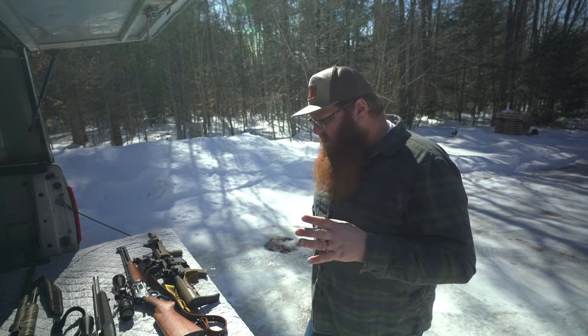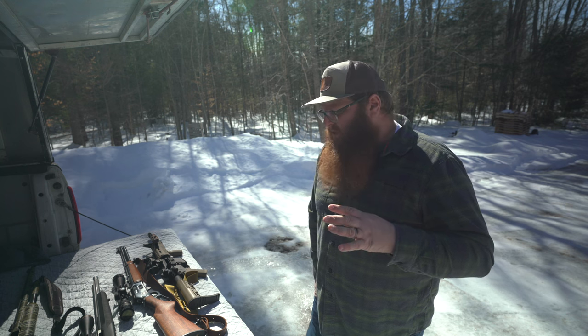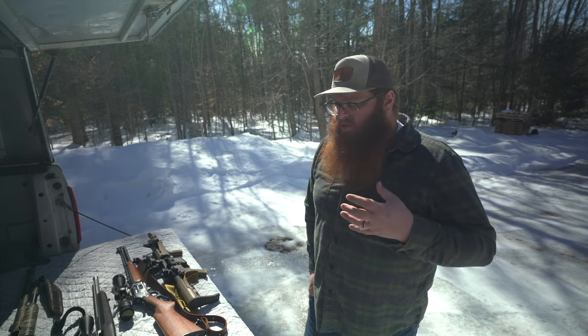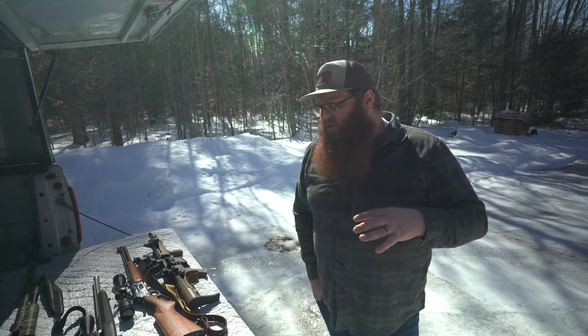Secondly, and this is arguably where firearms come into play the most for us, is humane slaughter of an animal. There have been multiple instances over the last couple of years where we've had to slaughter pigs ourselves versus putting them on a trailer and bringing them to a slaughterhouse. Either an animal has gotten sick or it just wouldn't load on the trailer, and it was up to me personally to dispatch that animal. A firearm is the most effective way for a homestead-scale farmer to do that without going into specialized equipment like a captive bolt gun.